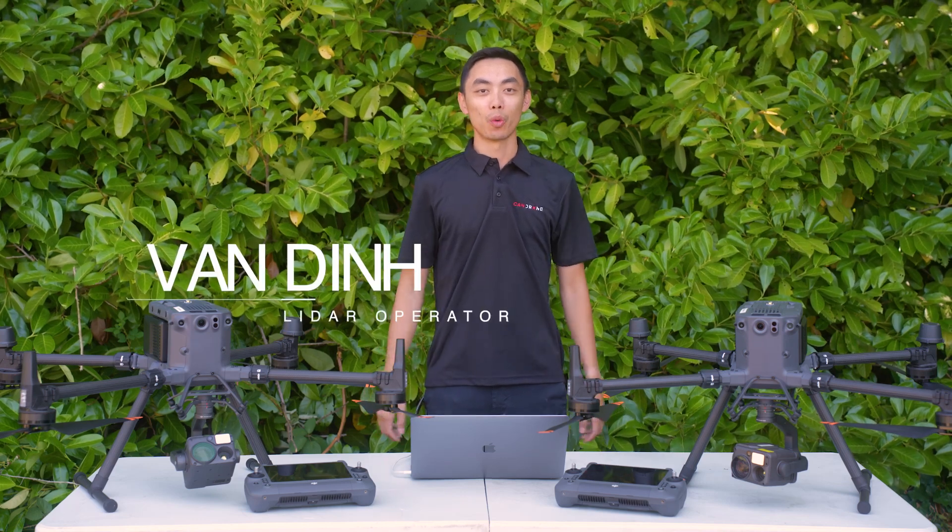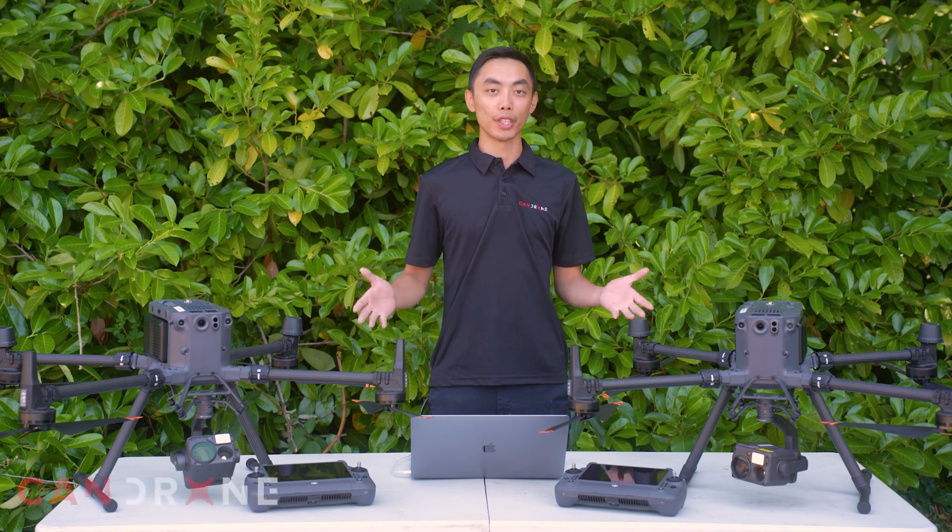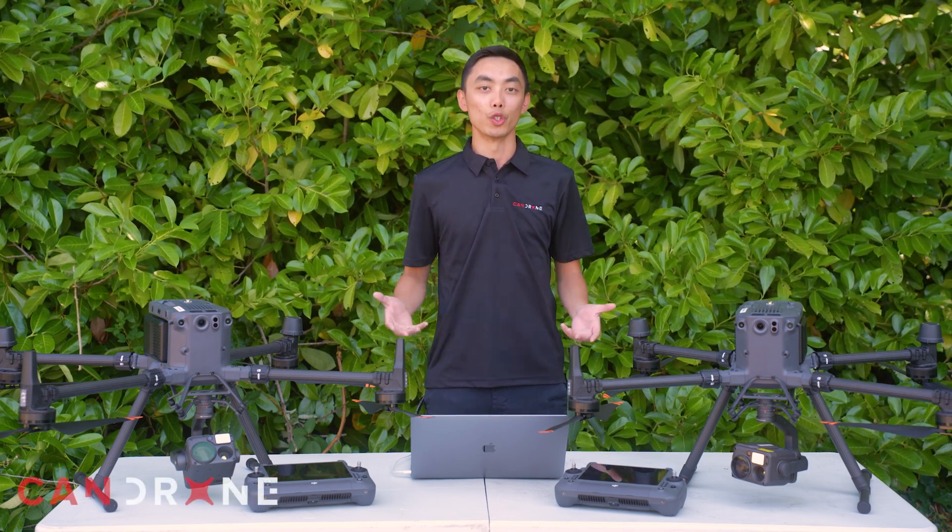Hey, it's Van from CanDrone and today we're back at it with another demonstration of an amazing feature on these DJI Enterprise drones that you've probably heard of but never used before.